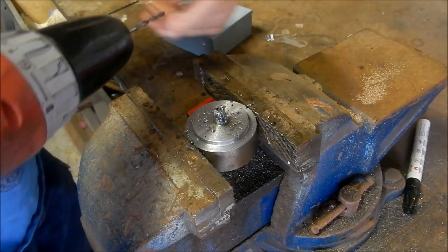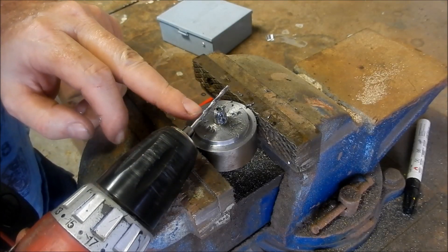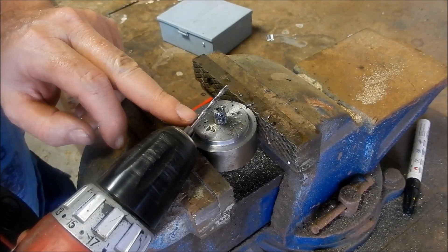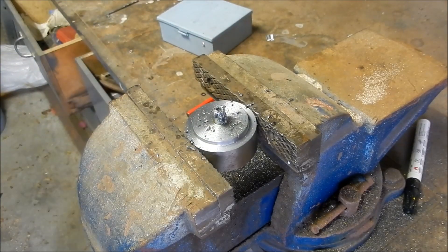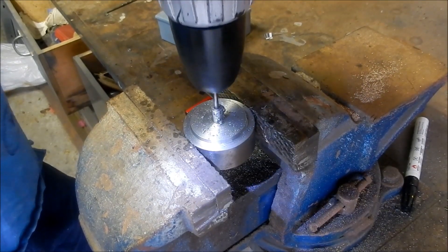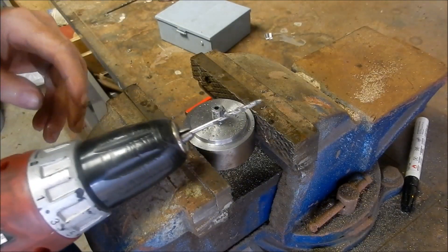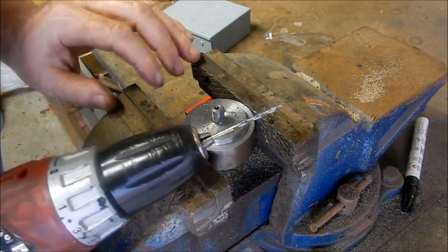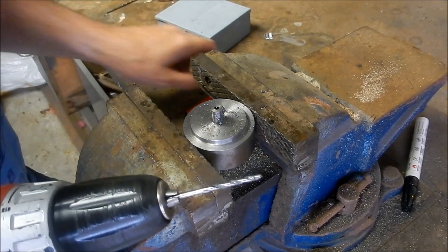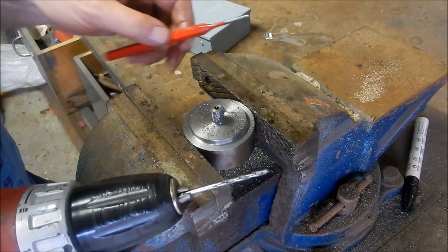We're getting down past the flutes now guys - this is real life, so we're just going to eat away at it and clear the flutes out as we go until we hit through the bottom. All right, we've just broken through the bottom, so now I'm going to go through with the one eighth drill and open that up ready for our pin punch, fill it up with grease, and we'll see what happens.